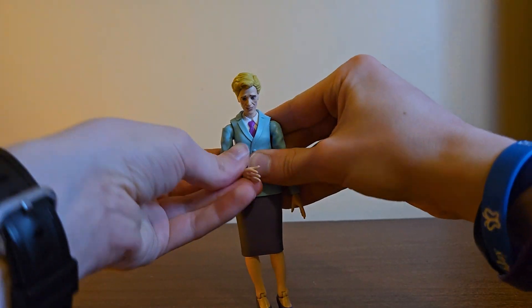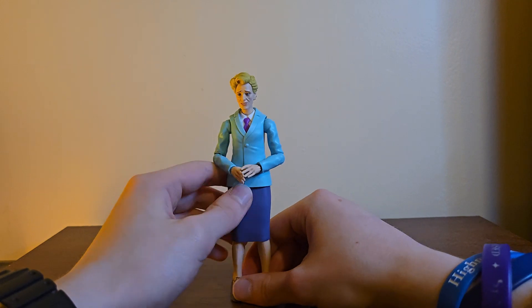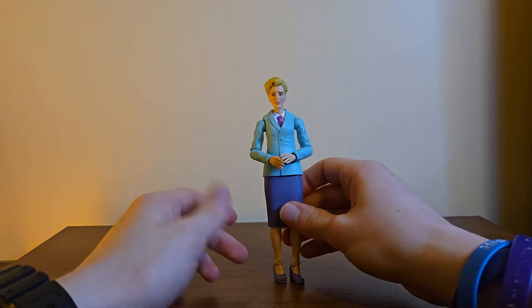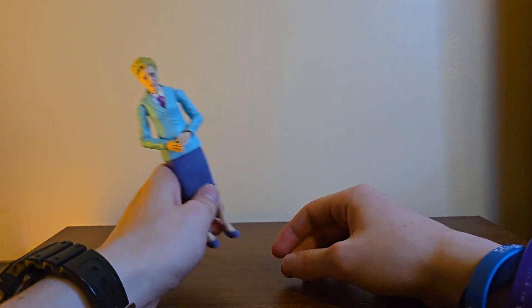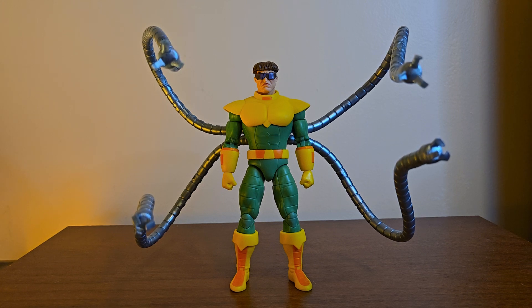You're just going to have her stand like this — you're not getting her in any dynamic poses. To be fair, were we expecting to put Aunt May in dynamic poses? Maybe if it was the one from Spider-Verse, she seemed like she had it together, or Marisa Tomei, she was willing to fight Green Goblin. But okay, let's get to the figure I actually care about — the whole reason I bought this pack: Doc Ock.